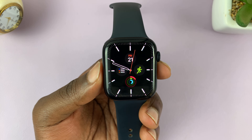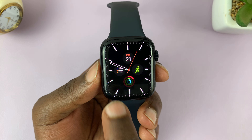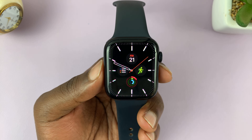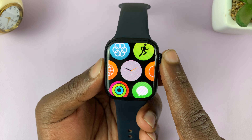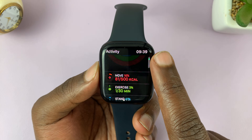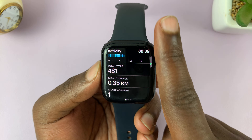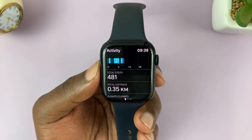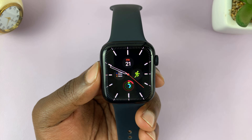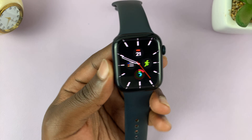In today's tech tip, I'll be showing you how you can add your steps on the watch face of your Apple Watch, so that you don't have to go into the menu and then go to the Activity app just to see your steps. When you do that, you can actually see your total steps for the day. I'll be showing you how you can add steps right on the Apple Watch face.